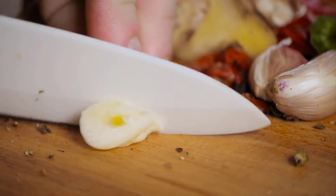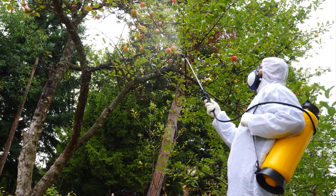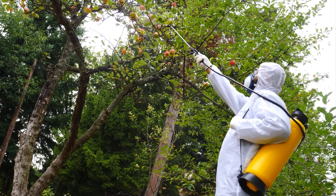You can also make a solution of crushed garlic cloves and water, and spray it safely into the place where bees are present. This will force them to leave their current spot and find a new one.